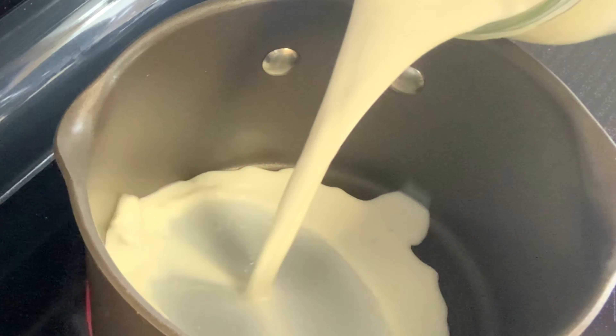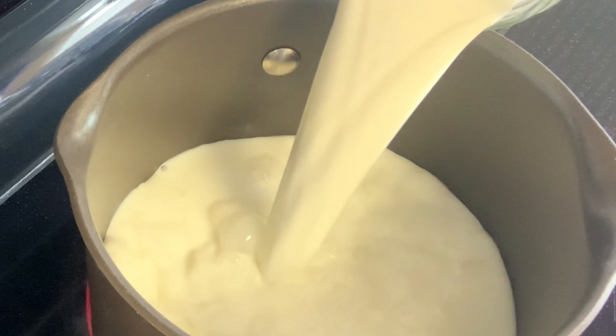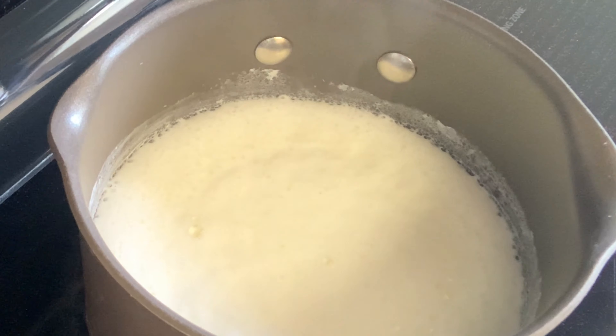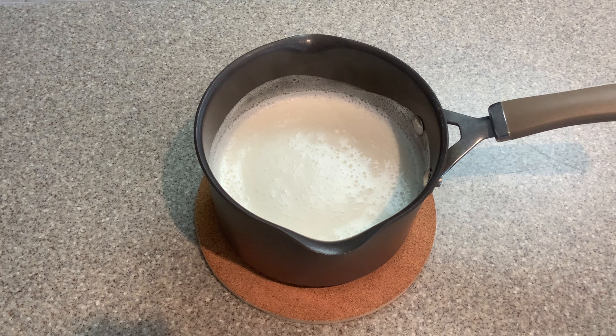The first thing you want to do is heat your three cups of milk on low heat. You want to wait until it starts to simmer. Once it simmers, remove it from heat and let it cool for about five minutes.